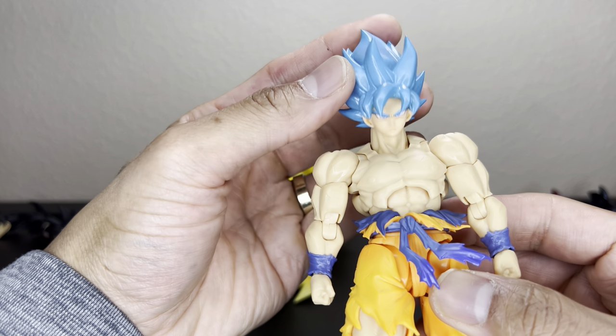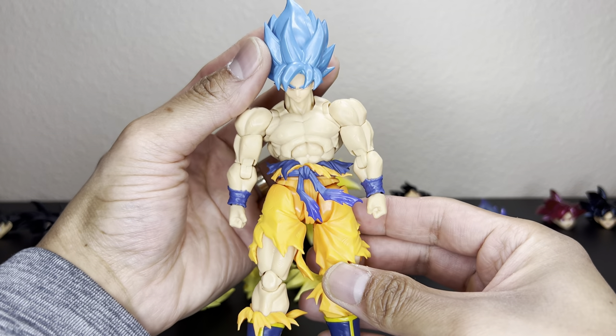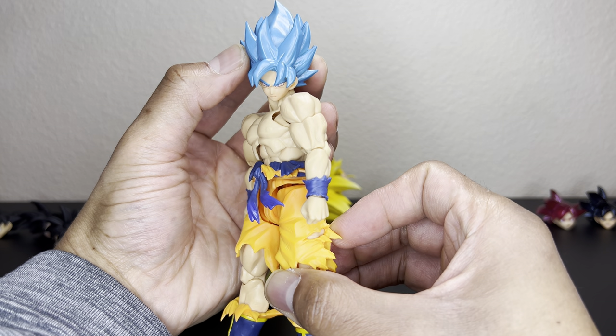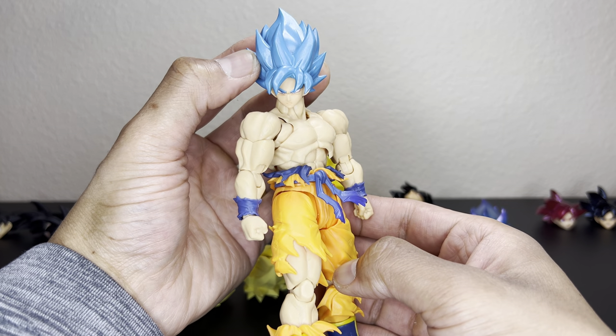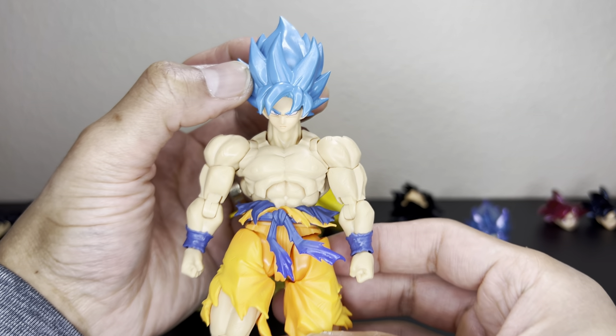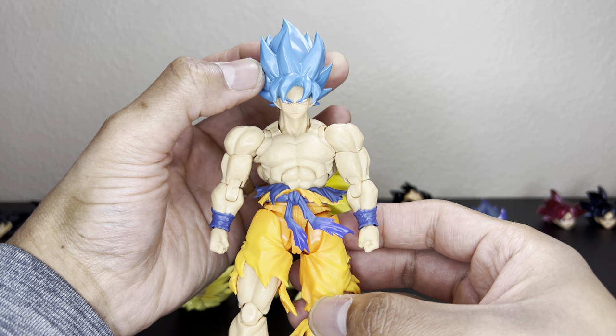Here is the non-transparent Goku Blue — again the blue just looks sick. I really like the blue hair. It was different at first, but when you get used to it, it looks pretty dope. So there's Super Saiyan Blue Goku on the 3.0 body.